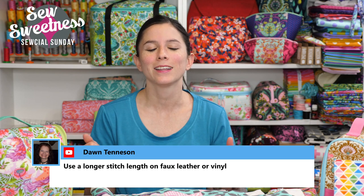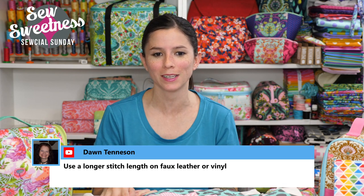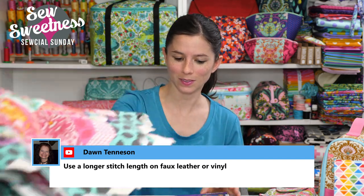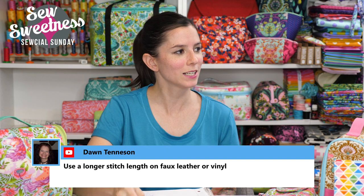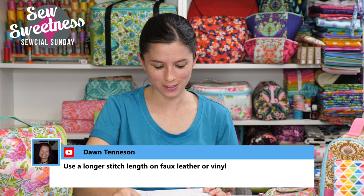Dawn suggests using a longer stitch length on faux leather or vinyl — yes, thank you! This is what I love about our bag making community — everyone is so willing to be helpful in the comments. Thank you for those great suggestions regarding sewing with faux leather.